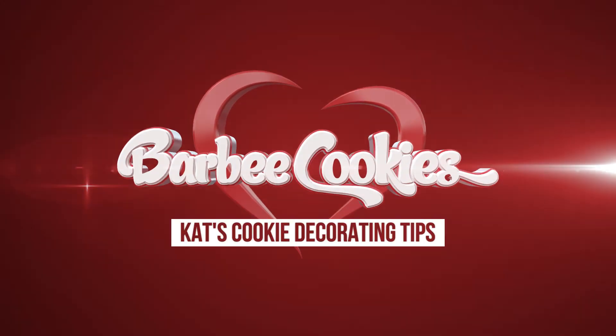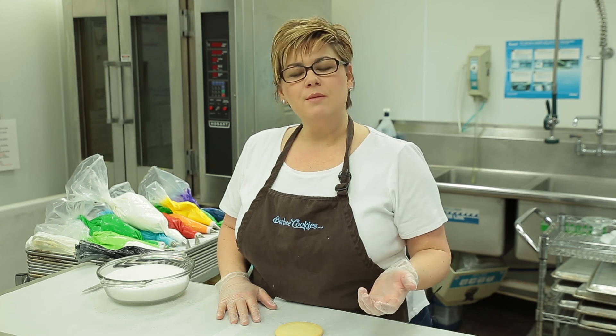Hey guys, Kat here with Barbie Cookies for another cookie decorating tip. Some of our cookies get writing on them. So when we're celebrating something — which we do all the time at Barbie Cookies, we celebrate life with people — we are going to practice decorating a cookie that has a base coat and writing.